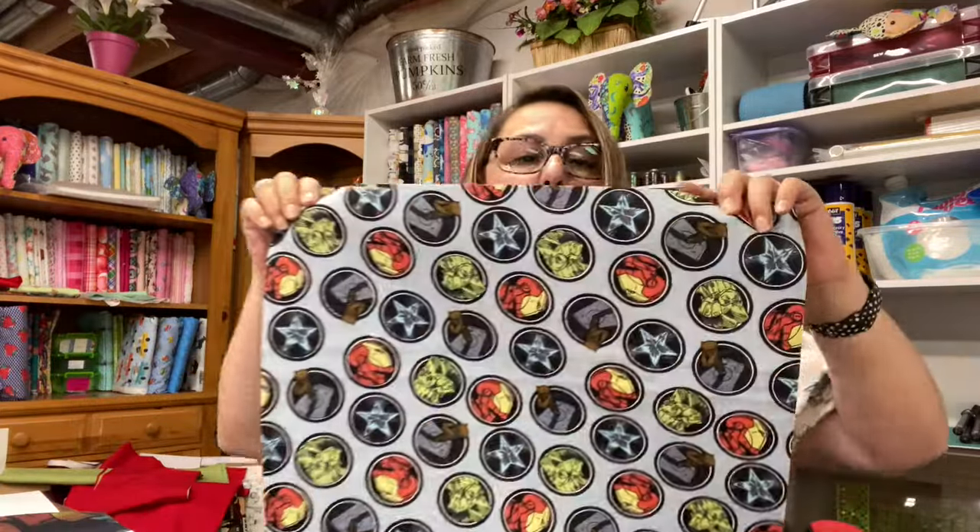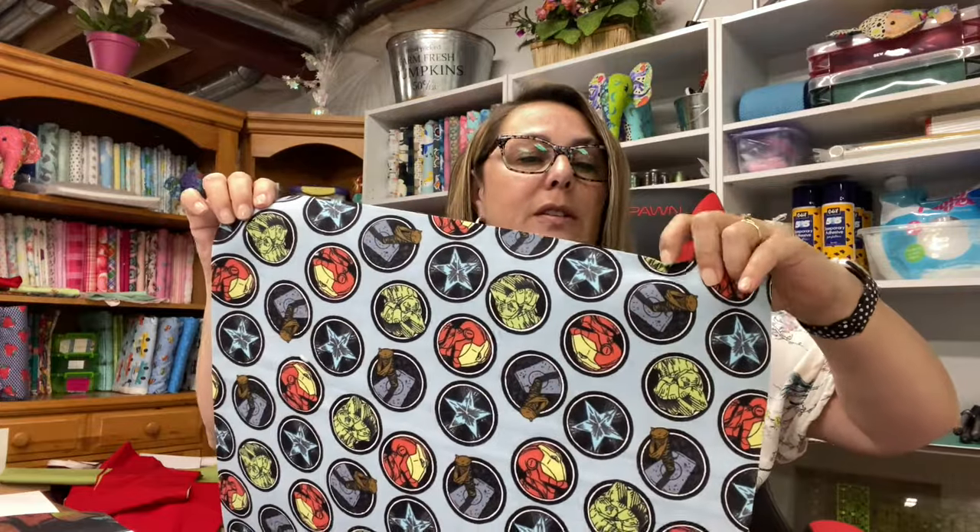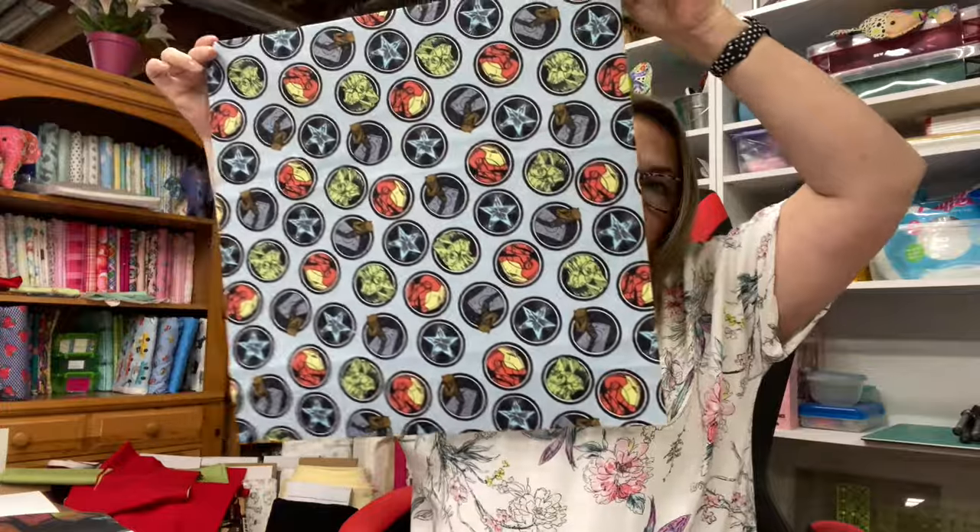So I have my 15-inch t-shirt and batting ready to go, and I have my two backing squares. These are two separate pieces of fabric, but they are both cut at 18 inches square, and we're going to get started.